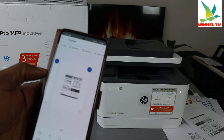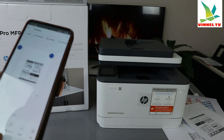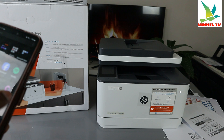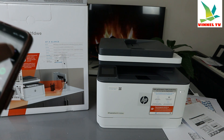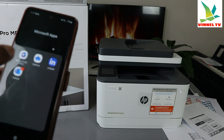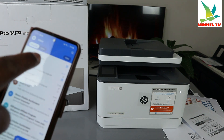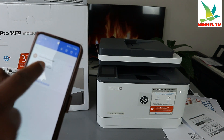The document is saved to my files. Now let's go back and check if the document arrived in my email inbox. Here it is — it just arrived. Click to open it and download it.